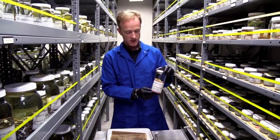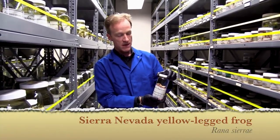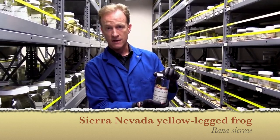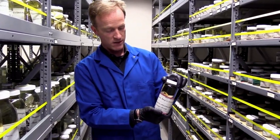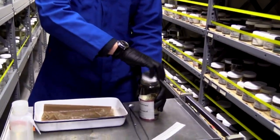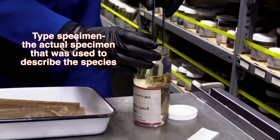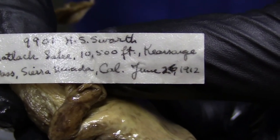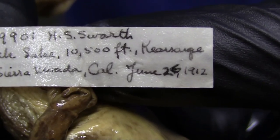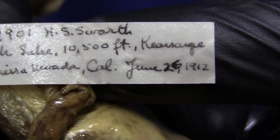This is a very special specimen. It's called Rana Cieri, which is our Sierra Nevada yellow-legged frog that lives in the mountains in California. I have to be very careful with this because it's actually the specimen that describes the species — it's called the type specimen. Here's the original tag from the frog: collected June 26, 1912, at Kearsarge Pass, California, 10,500 feet.